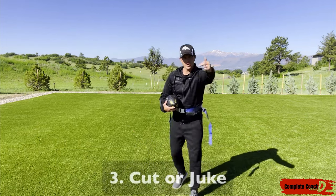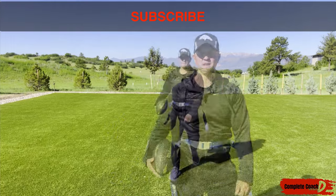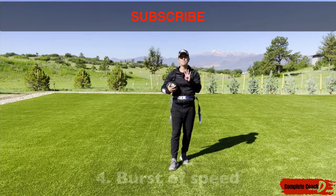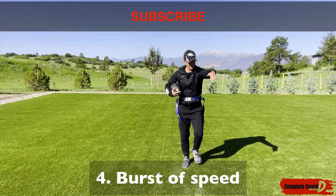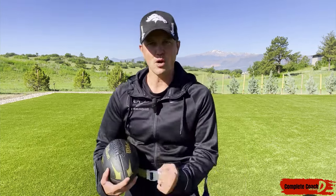Number three is a nice cut. You're coming at me — boom — I'm going to act like I'm going this way and then go the other way. I'm going to juke right here. Number four: burst of speed. You're coming at me, you think you've got me, and all of a sudden I burst — burst of speed, baby.